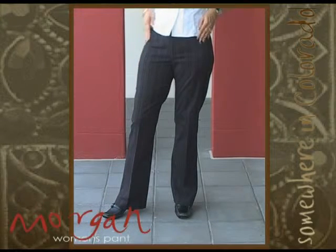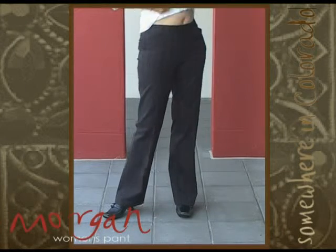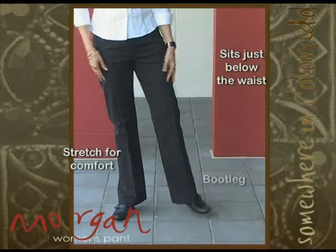Now we have a new pant based on the Madison fit, the Morgan. They sit just below the waist and have stretch for comfort, also with a bootleg.